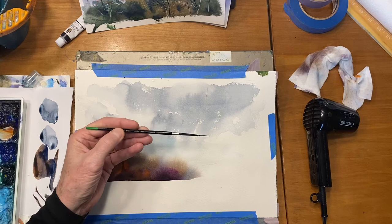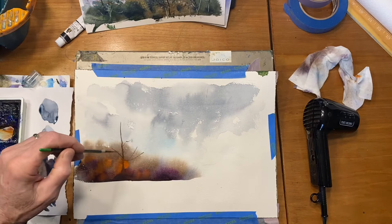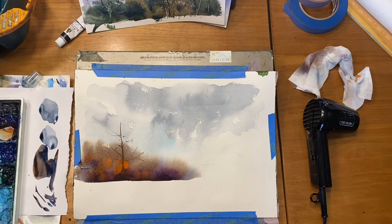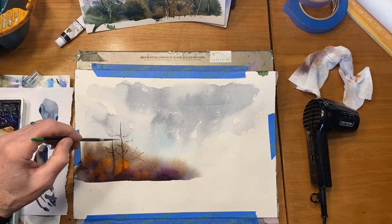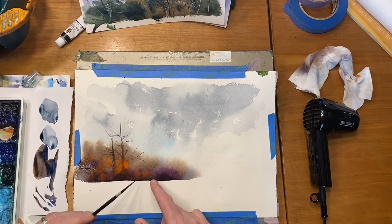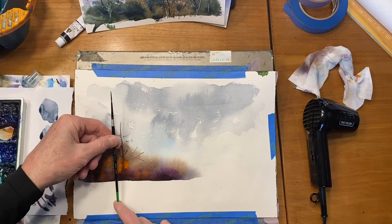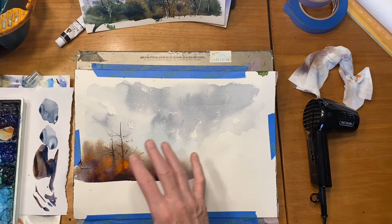As it gets higher you can see it's more defined because the paper is dry up there. I'm going to a number one script brush now. I hold it out at the end — if you grab it down near the ferrule you're going to try to control it too much. Just let it surprise you and see what kind of interesting limb shapes it gives you. The reason I put this in while the lower area was wet is I wanted the trunk to just disappear into the brush back there, not have a dark trunk coming all the way down into that area.